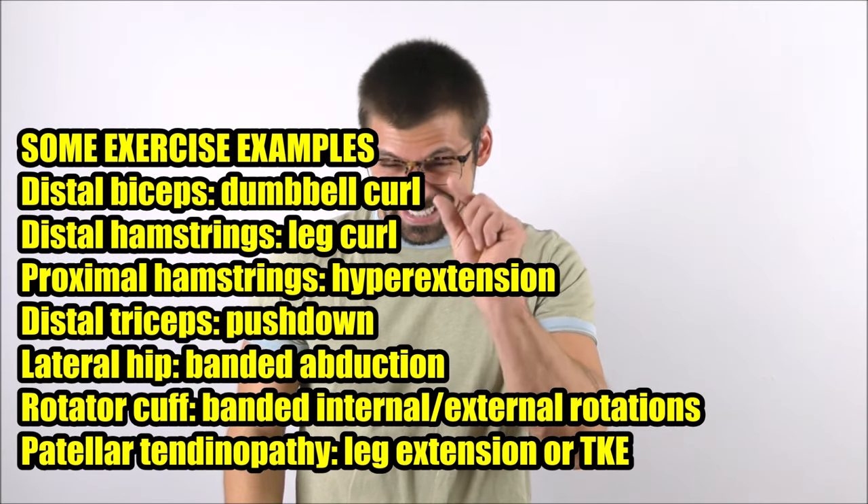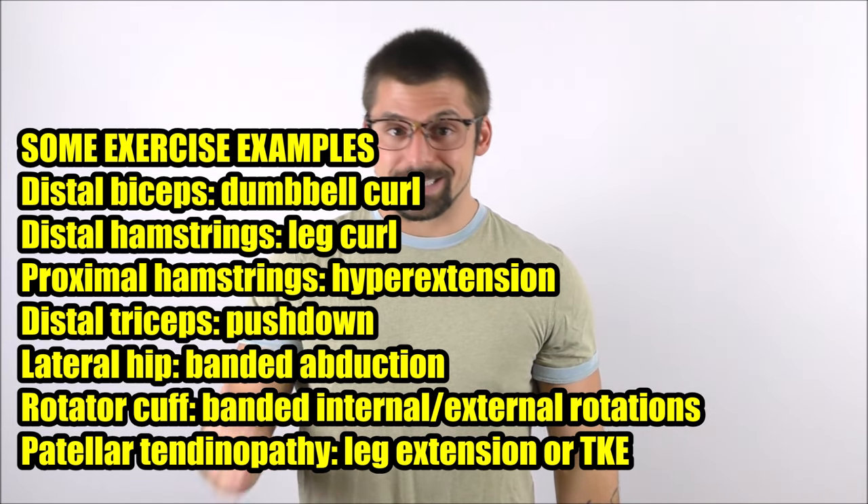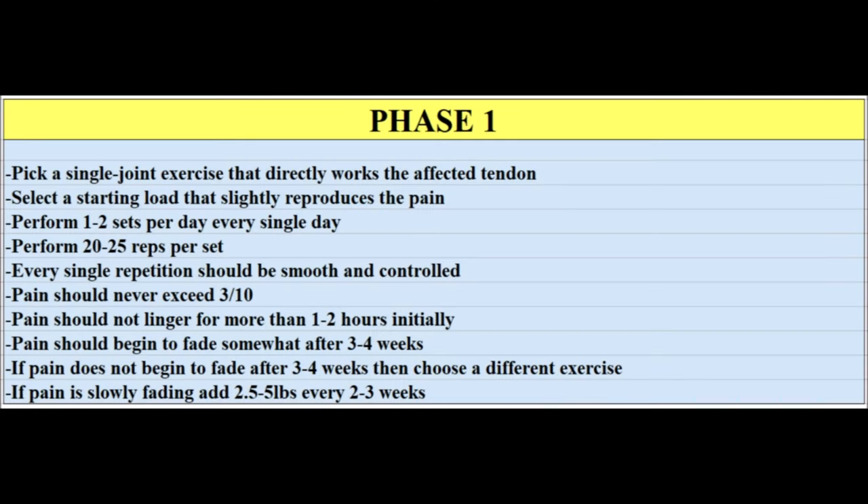Phase one: find an exercise that hits the affected tendon and reproduces your pain to a slight degree. Start with a resistance level that allows about 20 clean, smooth reps without your pain exceeding a three on a scale of one to ten by the end of the set. If you end higher than a three after accumulating fatigue, you're using too much weight. After the exercise, the pain you've created should not linger for more than one to two hours at the very most initially.